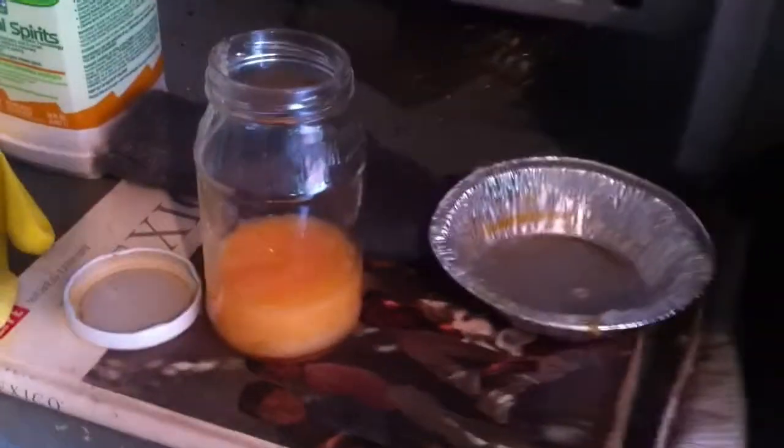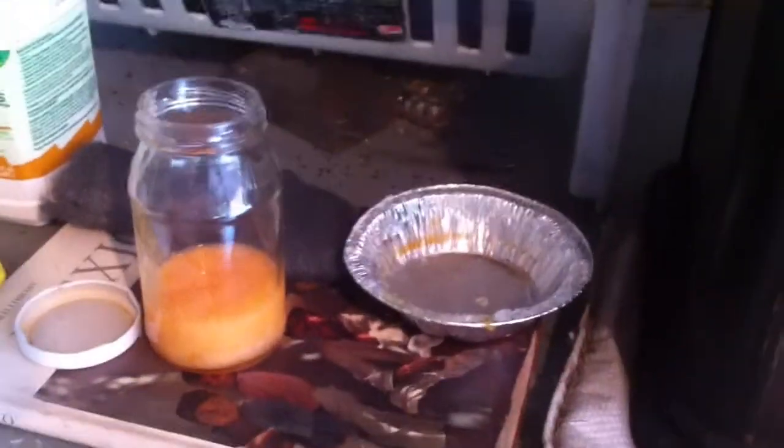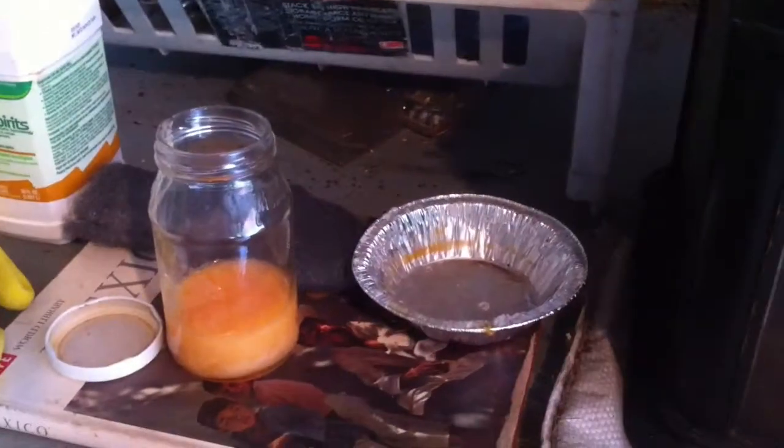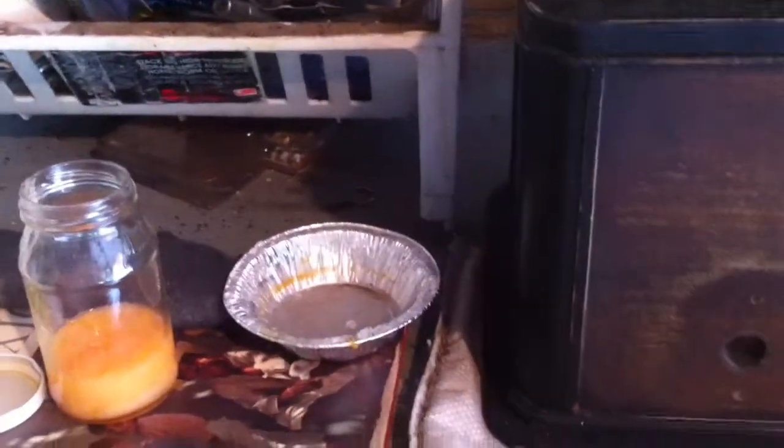I'm going to start with the front. I'm wearing a double layer of gloves because the stripper in that container right there is pretty nasty stuff — it has methyl ethyl chloride in it. A bit overkill for what we've got here, but it's what I have. I'm going to start by putting a little bit on with the paintbrush or steel wool and see if it starts stripping off. It should come off really easy.